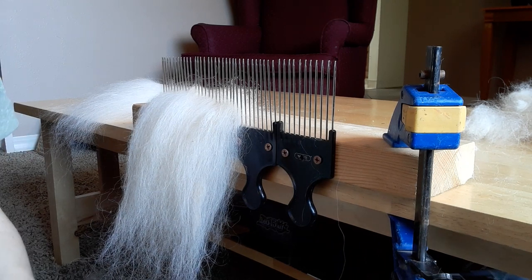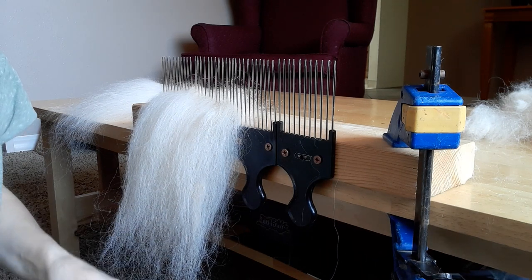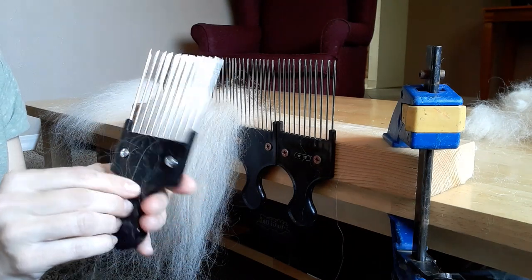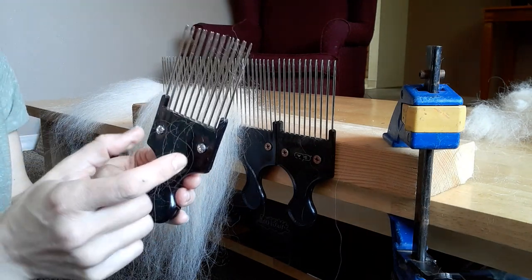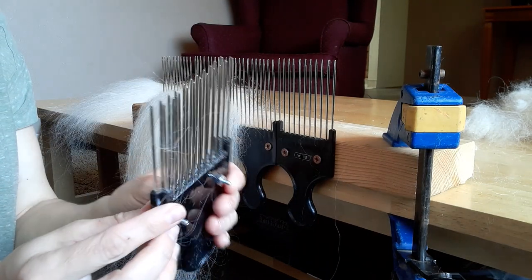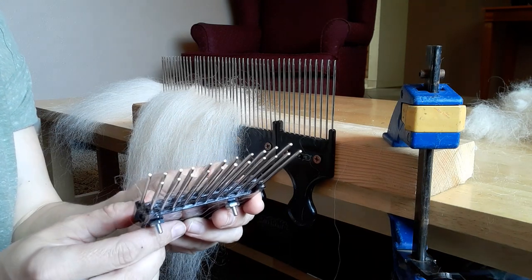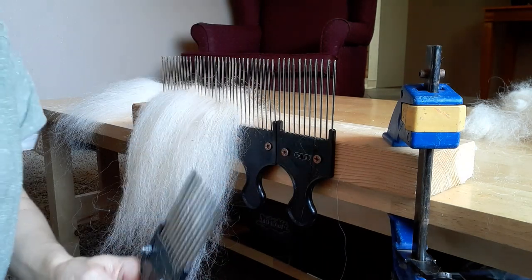I did the same thing to make wool combs, because those are also a little above what we can afford right now. My husband took two of those same hair picks, pre-drilled two holes, and screwed two together. So it has two rows and they alternate to create more of an extra fine tooth.